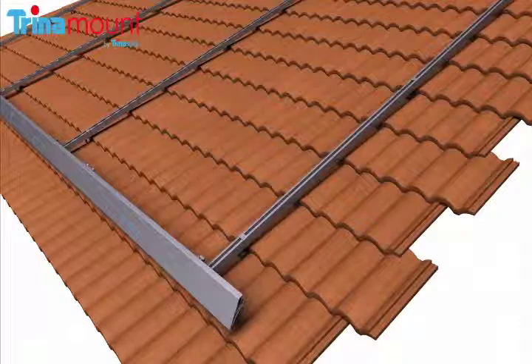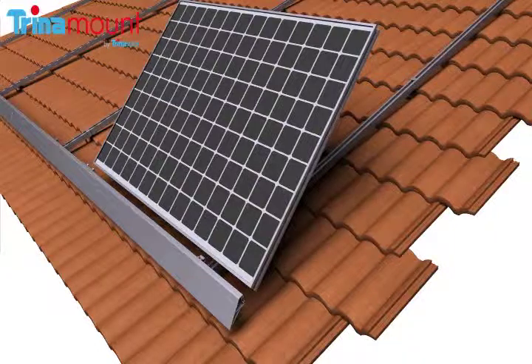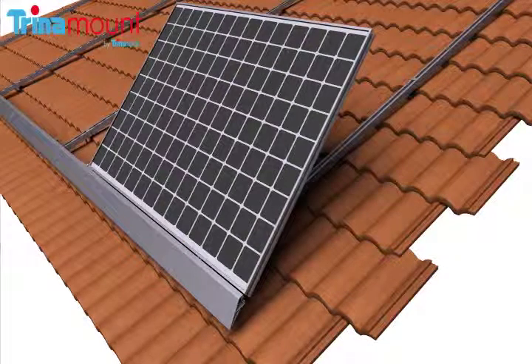Once all of the array skirts have been installed, the first Trinamount PV module is dropped into place at the lower west corner of the array by resting the module groove on top of the tongue side of the rocket and rotating downward.